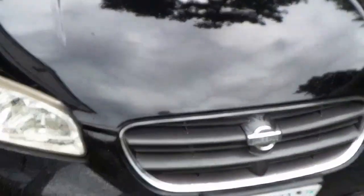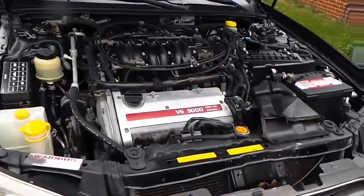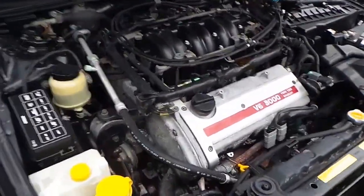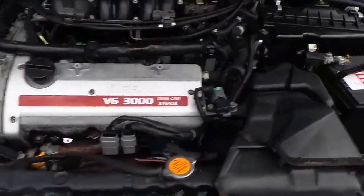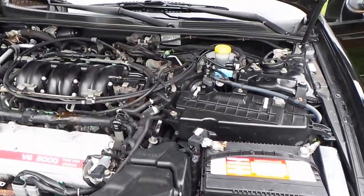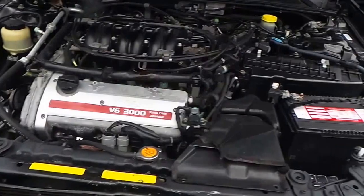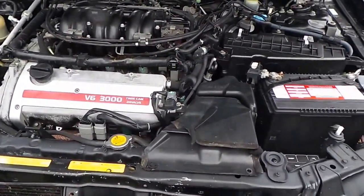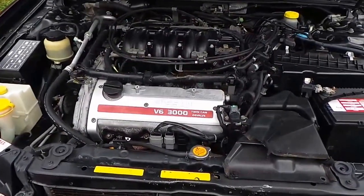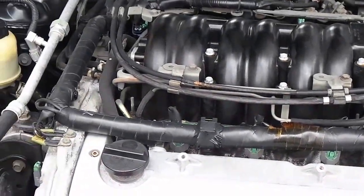Hey, pop the hood for me. Okay, do me a favor, fire it up. Engine compartment is completely detailed. New battery. You have the key? Yes, you handed me the key. Yeah guys, check this out - can you hear it? Hit the gas!